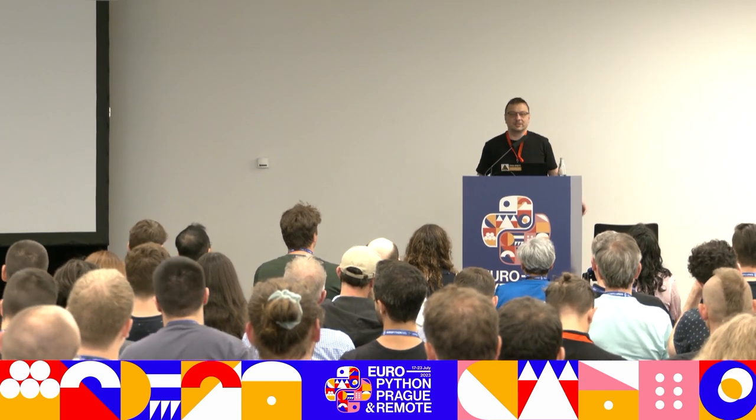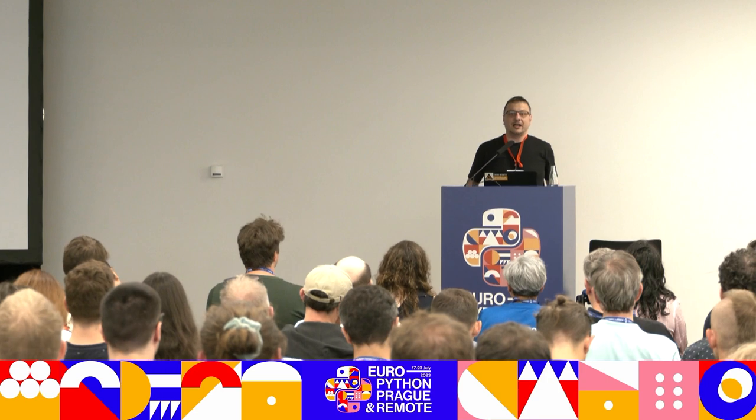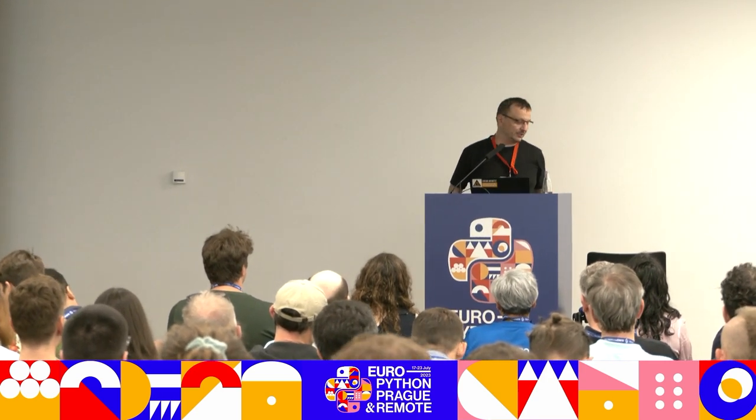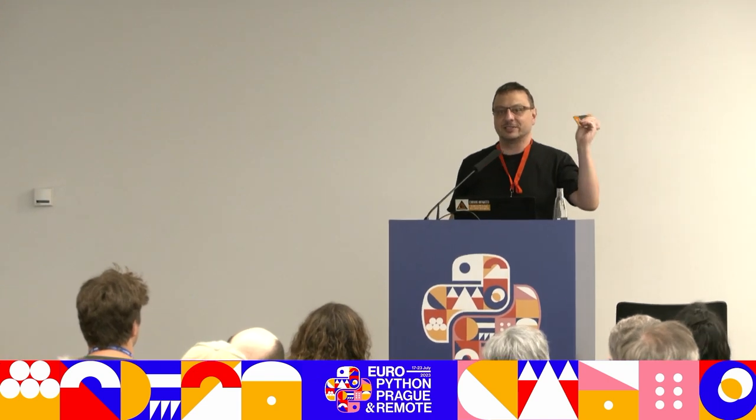If you saw me on some other presentations, you probably know that I built those Python-based game consoles. During COVID, I decided to take a break from that. And since you're locked into your home, what do you do? You start building killer robots, of course.